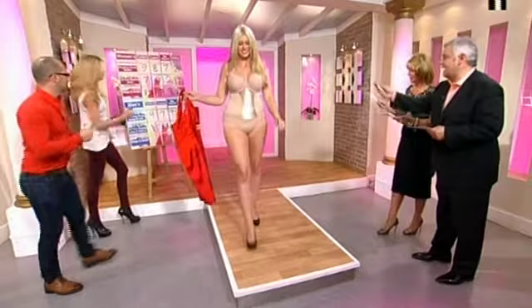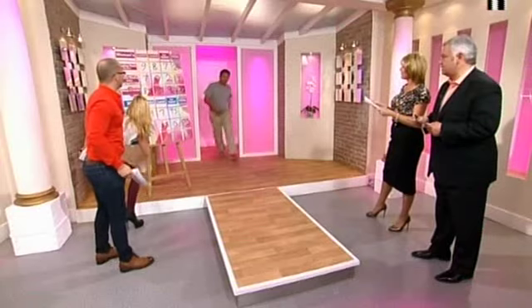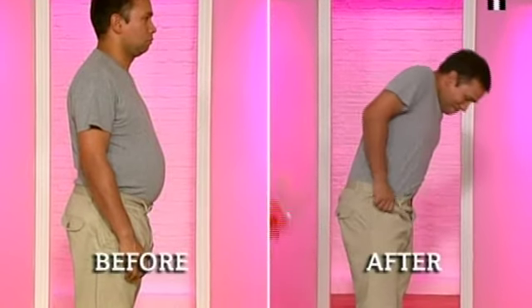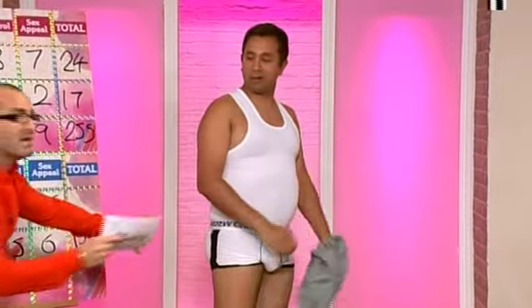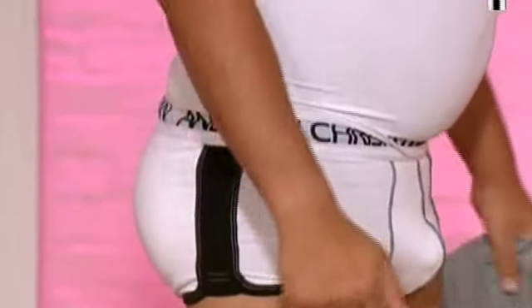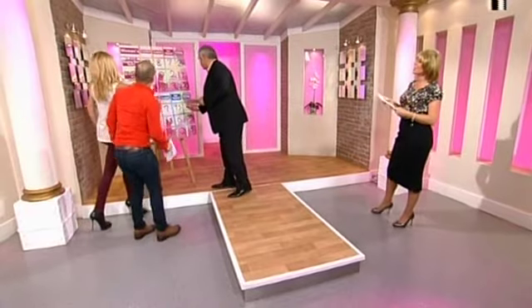Now we've got Chris, and we need to do this very quickly. To the front, turn to the left, trousers down. Comfort score from Chris, control score: eight, sex appeal: zero. Total of 16. Pull your clothes up and off you go. So adding everything up - the winners are the Spanx pants for girls!